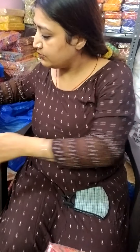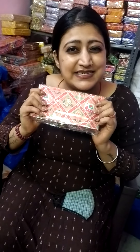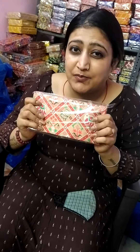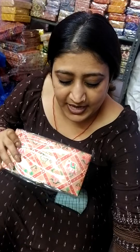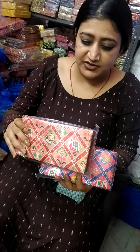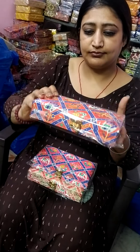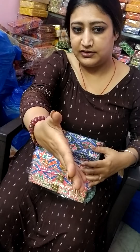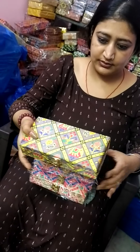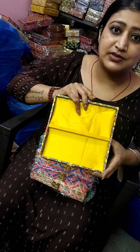I will show you the third article now. This is called Patola Print. Patola Print is very popular — you see it in gift items, jewelry boxes, and dress materials. This article is also made in cash boxes. It comes in different colors. It is plain from the back. There is a blue color and a gray color as well.